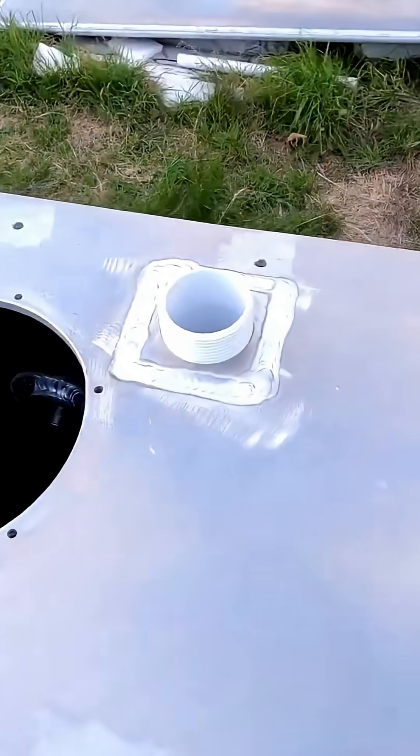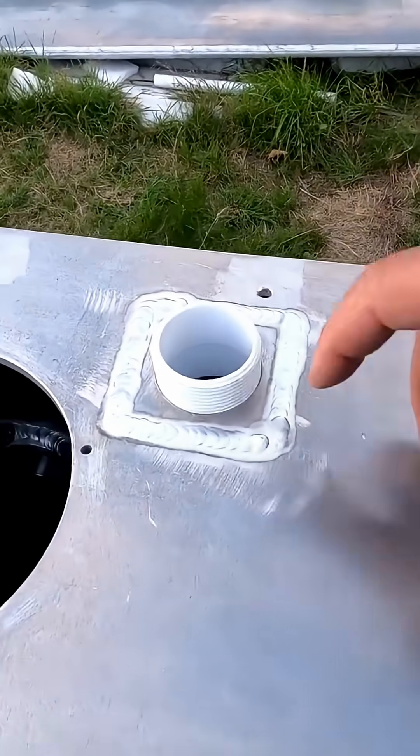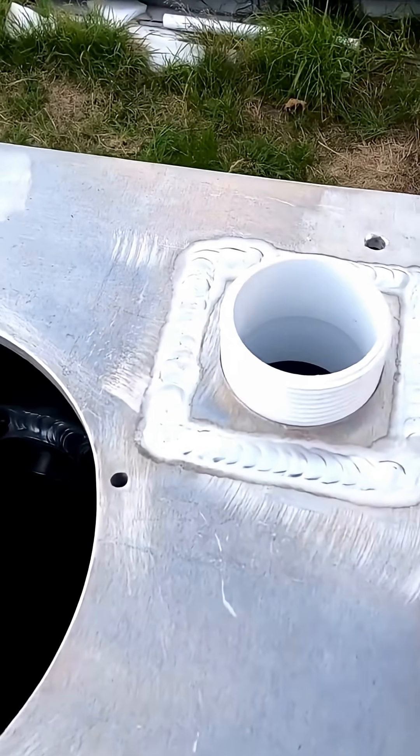On top of this keel box you will have the sink and two washing up basins, and this is where the water will go out. I replaced this hole for a smaller hole by cutting out and then welding a new piece in.